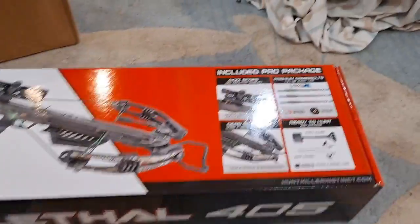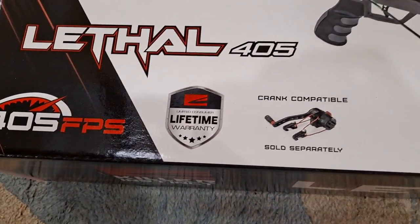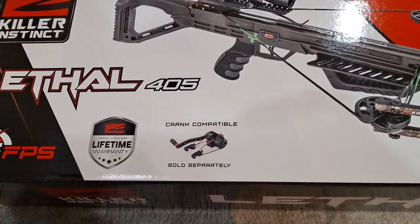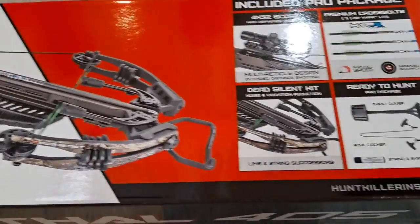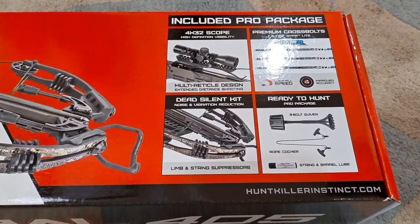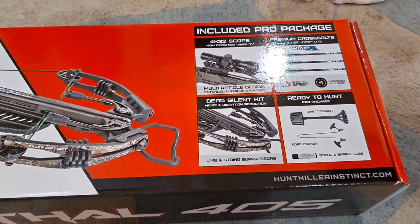Here's the actual product. It has a limited lifetime warranty — we'll see what that looks like. I did not buy the crank, although I've heard from many people that it's a really good idea to have, so I might look into that at some point. I got it from Bass Pro, very reasonably priced. I didn't want to spend too much money. The reviews were pretty good — probably like a four to four and a half out of five — so I decided to try this one out.